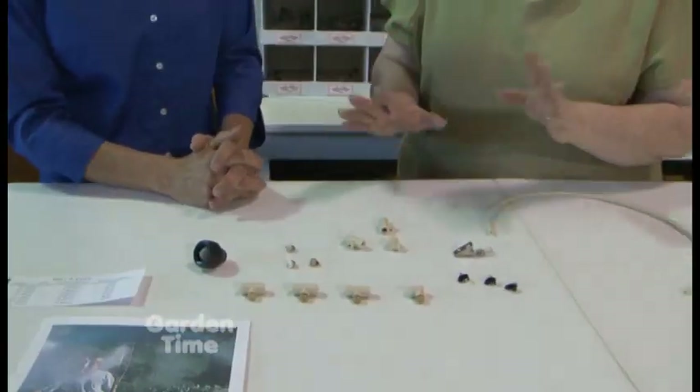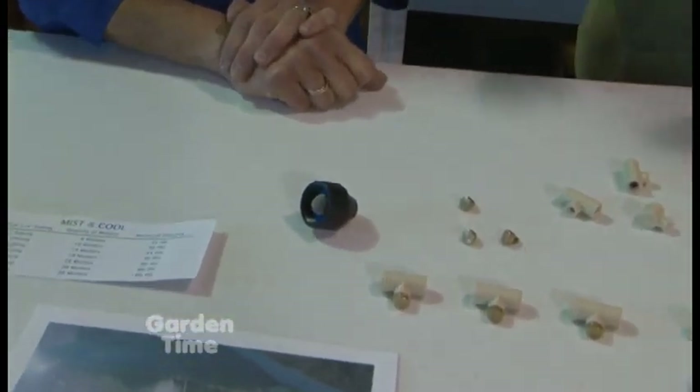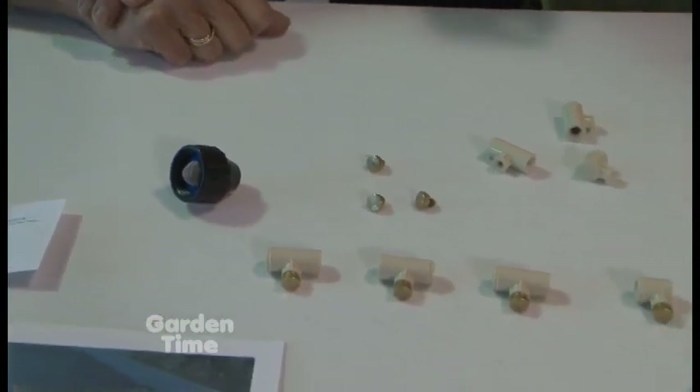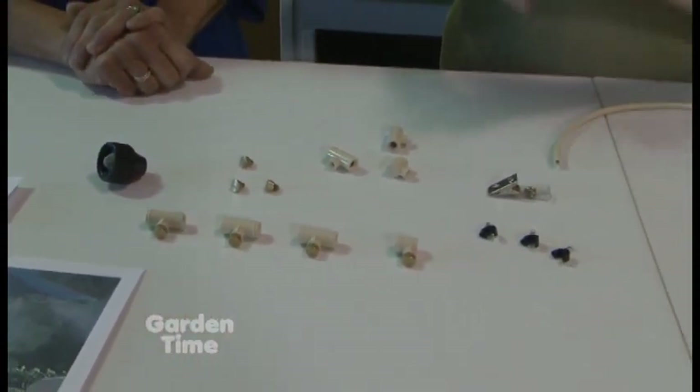You're just going to hook it to your hose faucet. It's a full pressure system so you don't need a pressure reducer, because you need the pressure to make the really fine mist.